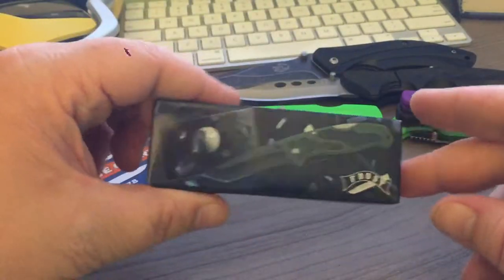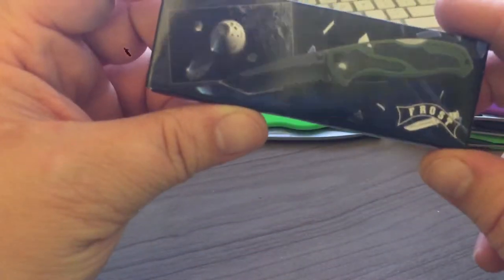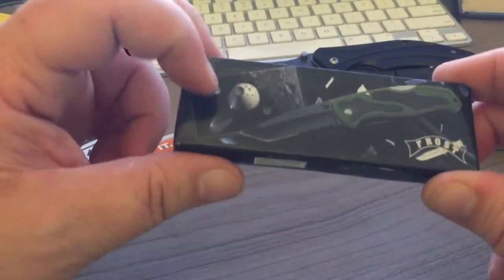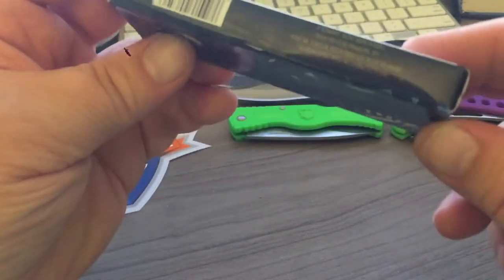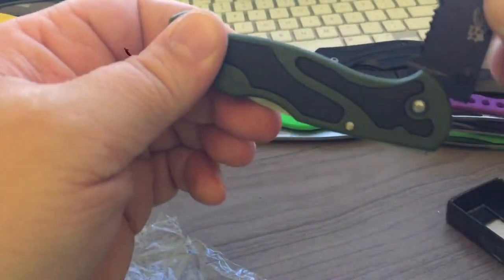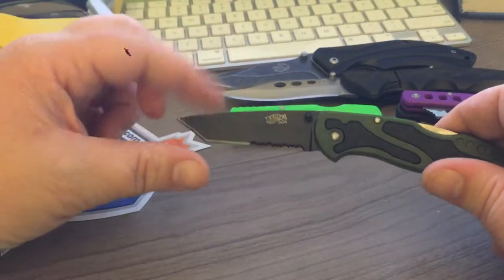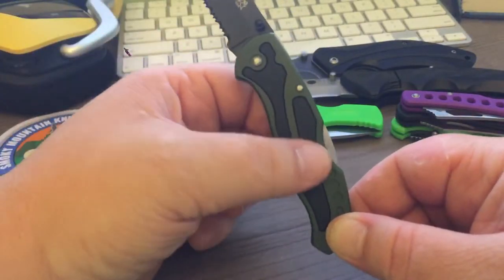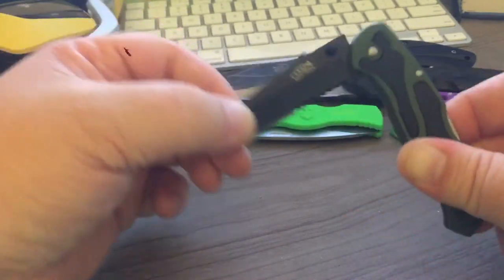This is the kind of thing you can expect from these grab bags. This next one's interesting — it's got a pattern on the handle that looks like it could be copied from a Benchmade knife or something like that. The blade shape is a tanto. I actually have another knife exactly like this one but bigger, which I got from a Love's truck stop. So now I have a medium-sized version of this same pattern.